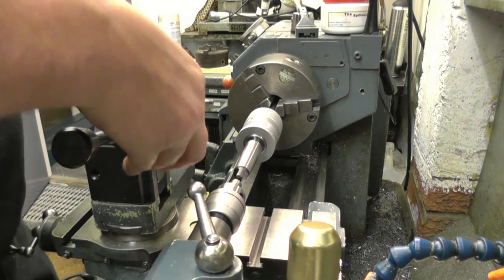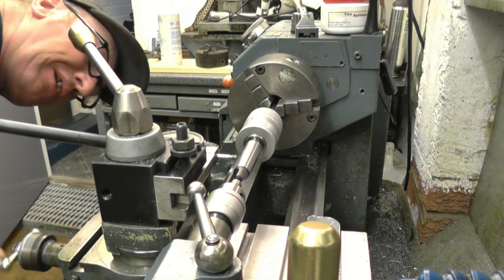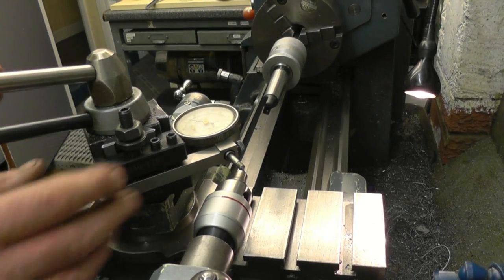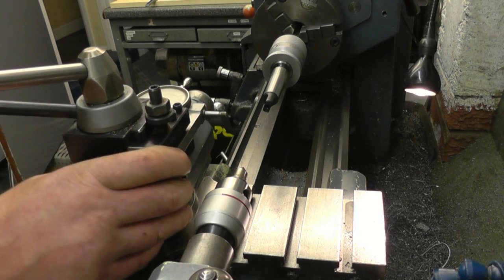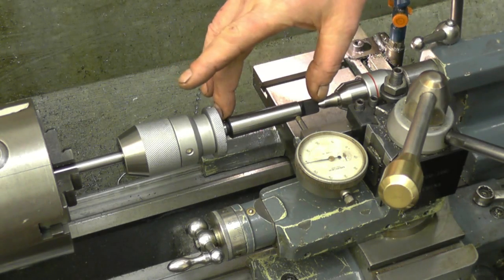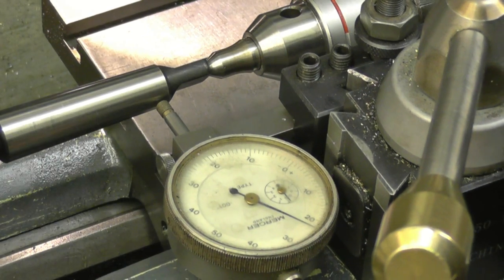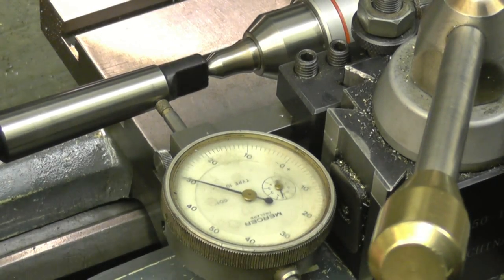Now we're going to introduce a clock gauge into the equation. The clock gauge must be dead on center height to get the taper correct. I've got the clock gauge set dead on center height. We've got a number two Morse taper running dead true on the lathe and a clock gauge set on the tool post exactly at center height. The first thing we'll check is the runout in the center — basically there isn't any, maybe half a thou at most.